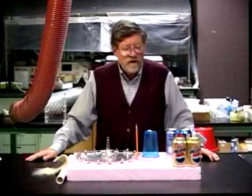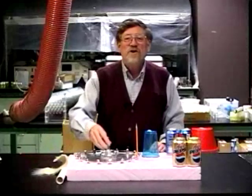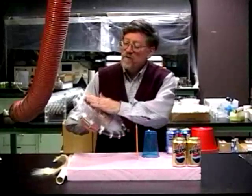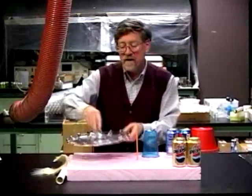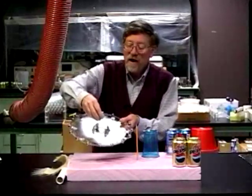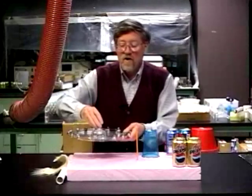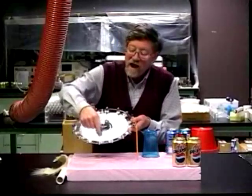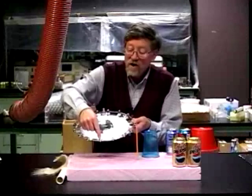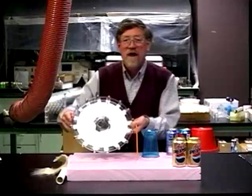Franklin made another kind of motor in which, instead of using external Leyden jars to store the charge, he stored the charge on the motor itself. Here is a large plastic dish covered with aluminum foil on the bottom and on the top, with a champagne glass upside down as a rotor. Out on the edge of the wheel, I have mounted little bells. One bell connects with the top foil, the next bell with the bottom foil, and so on, alternately around the wheel.